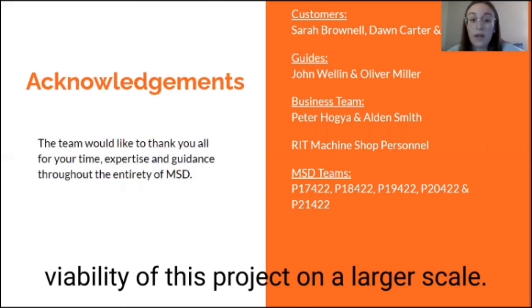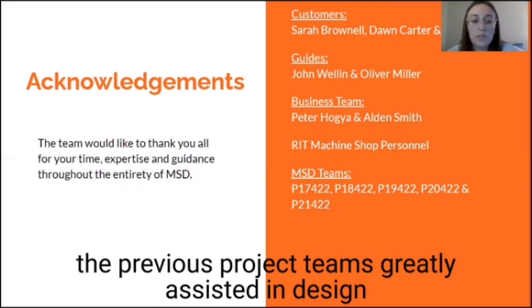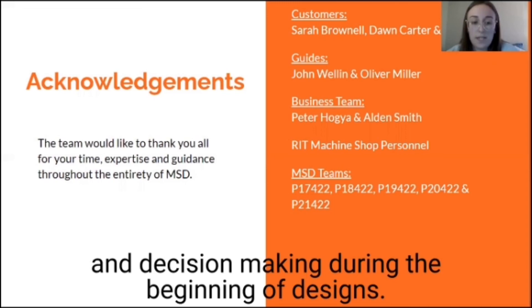Peter and Alden helped us receive additional Tiger Tank funding and are working to expand the future viability of this project on a larger scale. We also can't appreciate enough the expertise provided by those in the machine shop during our assembly phase. Lastly, the hard work and proper documentation of the previous project teams greatly assisted in design and decision making during the beginning of design stages. We thank you for listening and hope you enjoyed.